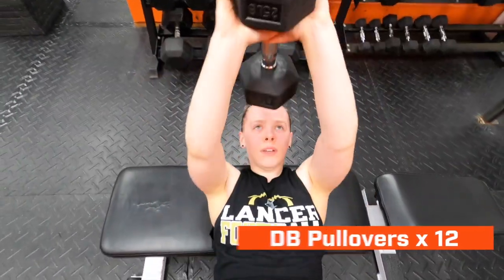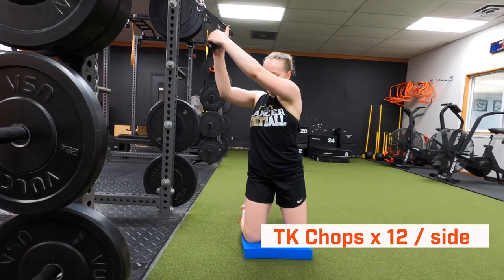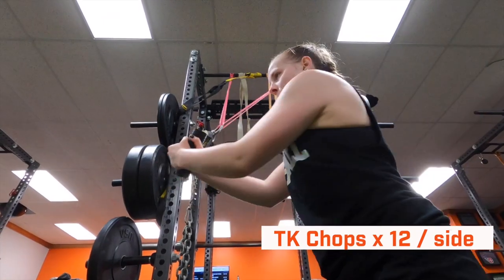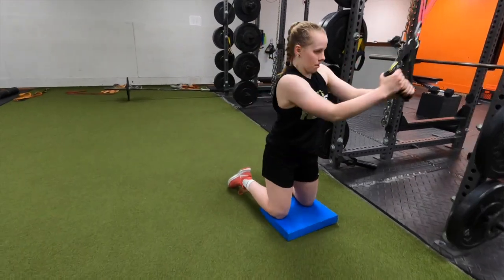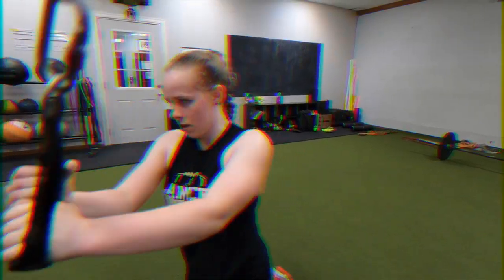Our last part is pullovers and band chops. We like pullovers for extra lat work, shoulder health, and serving power so they can hit the ball harder. The band chops going from high to low train the obliques and build a strong core for all the change of direction they're doing, as well as all the hitting — getting overhead and rotating as they go to strike the volleyball.